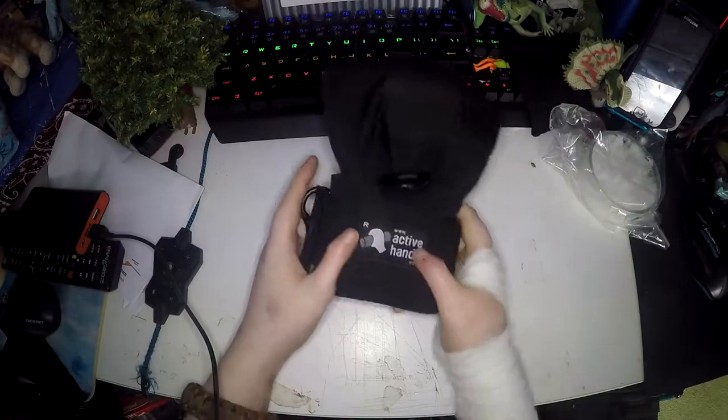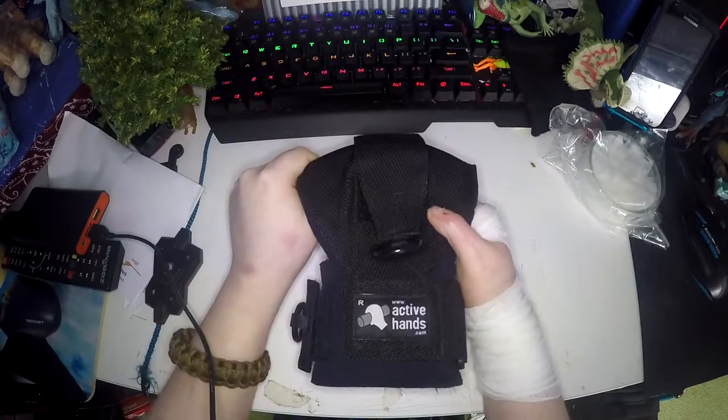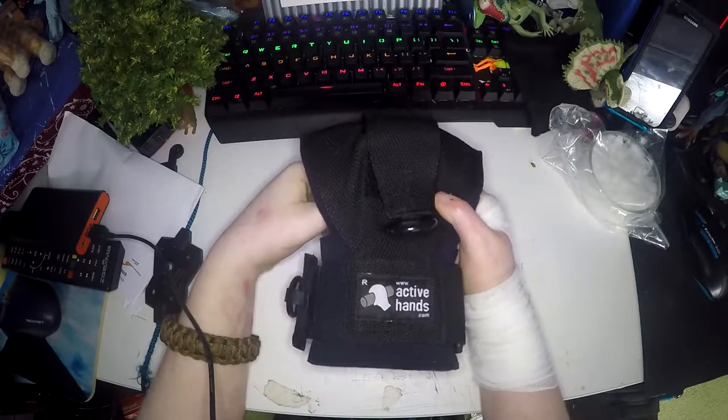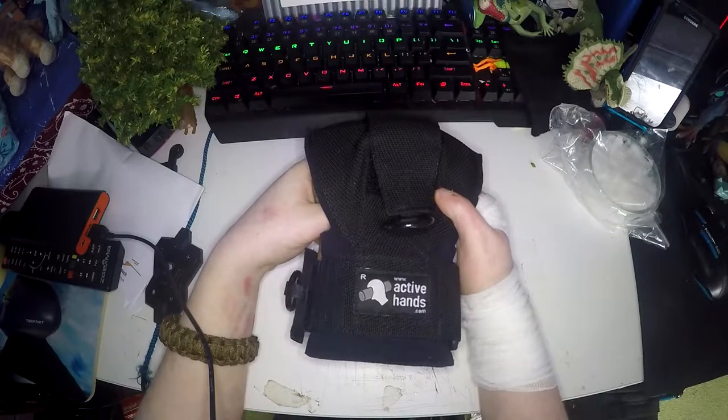Here I have for review the Art of Hands General Purpose Gripping Aid. This is a gripping aid for if you have weak hands or even if your hands are paralysed. This will allow you to be able to grip onto things properly and not have to worry about letting go or things falling from your hands.